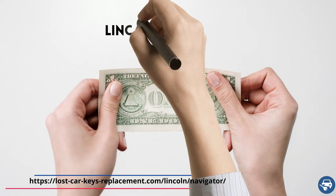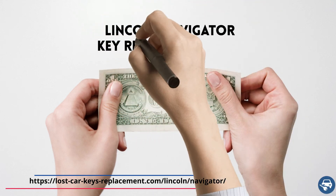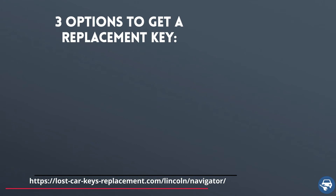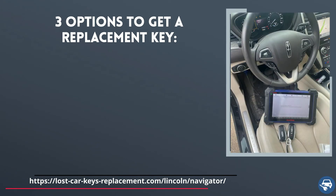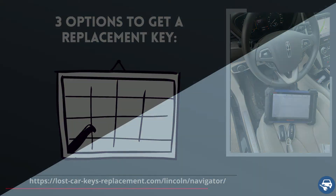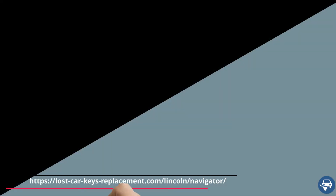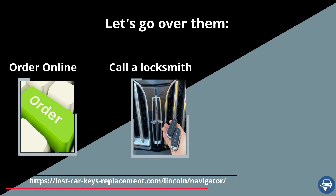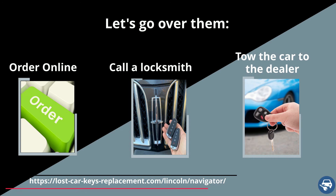Now let's go over Lincoln Navigator key replacement cost. You have three options to get a key replacement, and the price varies depending on where you get the new key. First, get a key online and then have a locksmith or dealer cut and program it for you. Second, call an automotive locksmith who can come and make you a key and code it on site. And third, tow the car to the dealer.